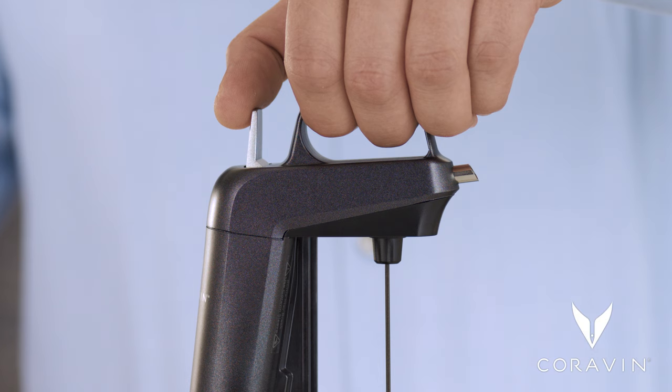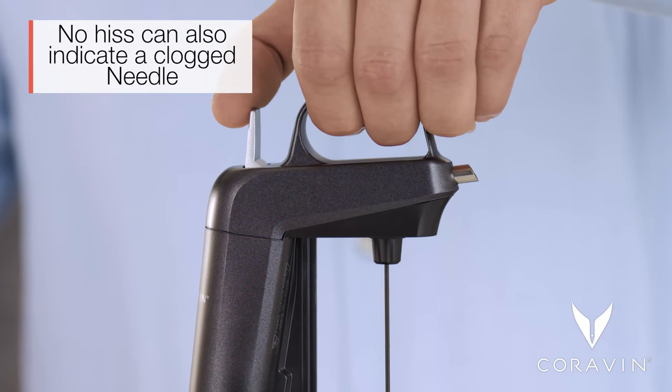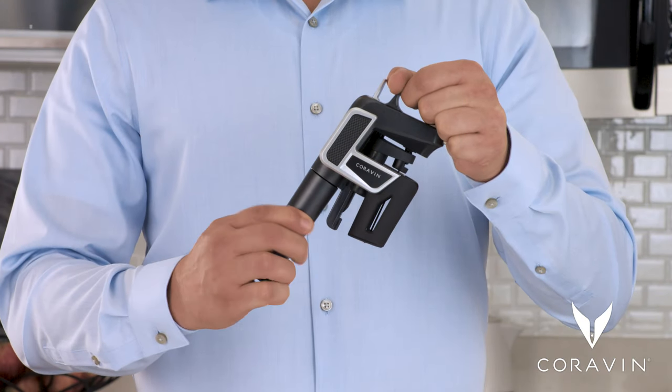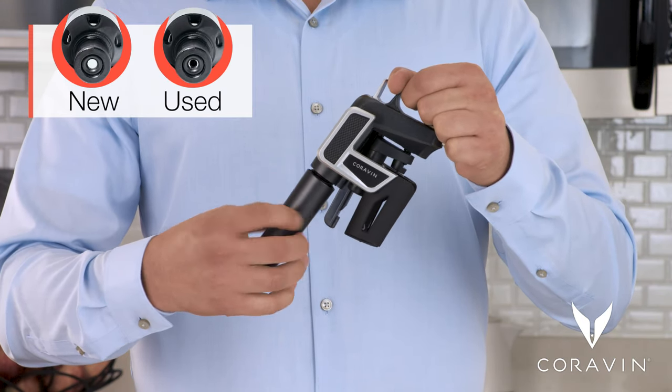If you press the trigger and you don't hear a hissing sound, you're out of argon gas and it's time for a new capsule. It could also mean you haven't installed a capsule yet.